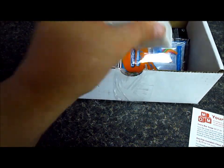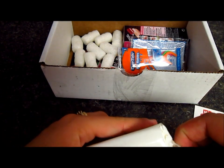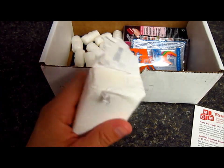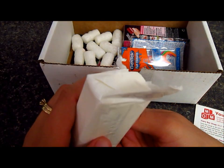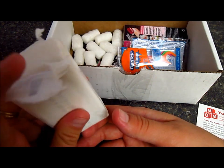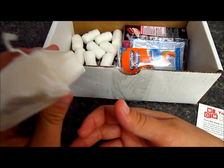I also got this Ivory bar soap, which costs $4.27 for a 10-pack of that size bar. Wow, it smells so good — it reminds me of when I was younger. It's so pure it floats. I have to try that one. It has no dyes or heavy perfumes, which is great because I have sensitive skin. This product offers a simple yet effective clean for the entire family at a competitive price.